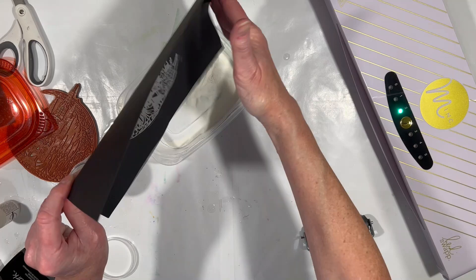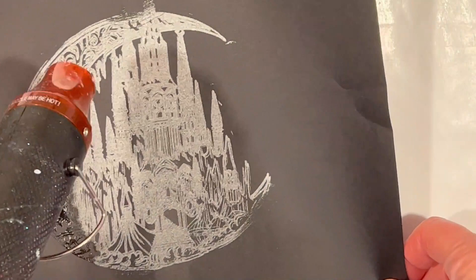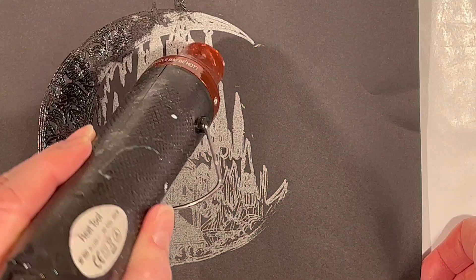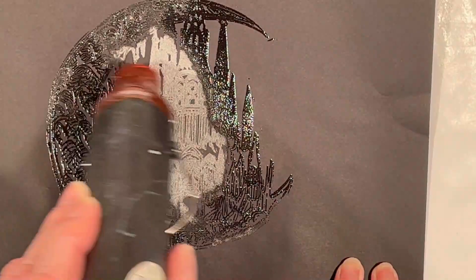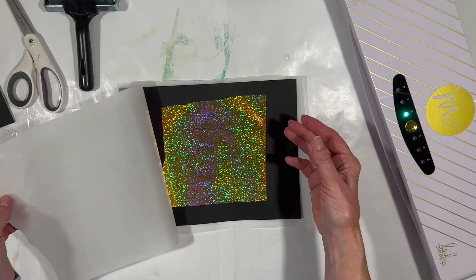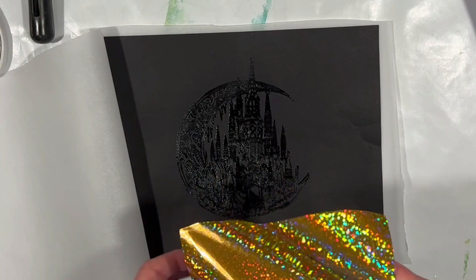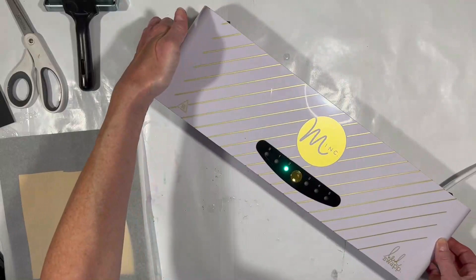Now embossing powder — I'm using my embossing heat gun. It's now clear plastic in the same image as our stamp. So we have our embossed image that has basically clear plastic on it. Now covering it up with this gold holographic sparkly foil, pulling the Mink in so you can see the whole thing.